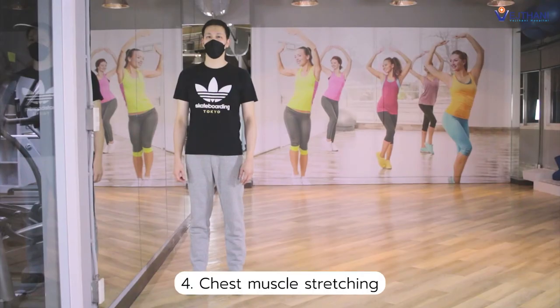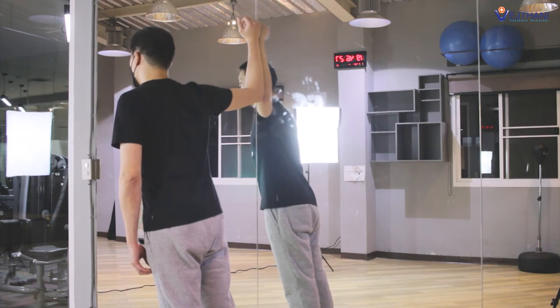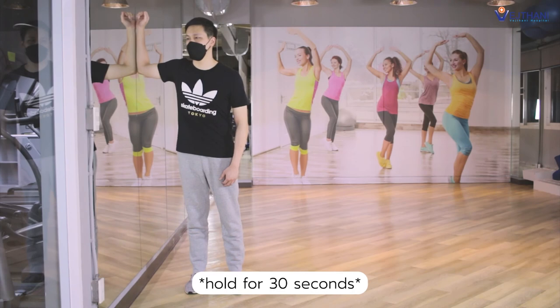The last one, chest muscle stretching. Stand close to the wall. Place your affected arm and elbow on the wall, keeping your elbow at your shoulder height. Then lean forward until you feel a stretch in your shoulder and chest. Hold for 30 seconds, then repeat it again.